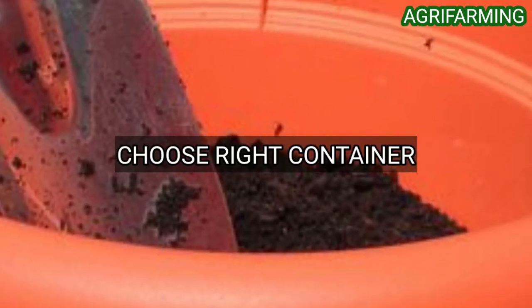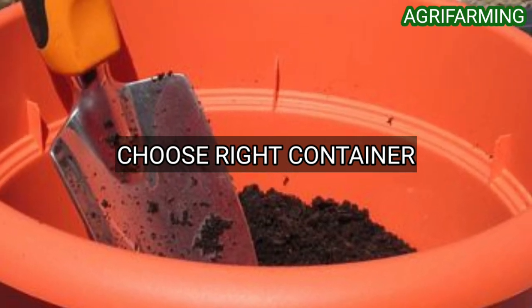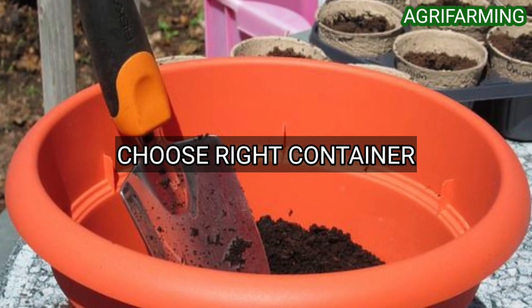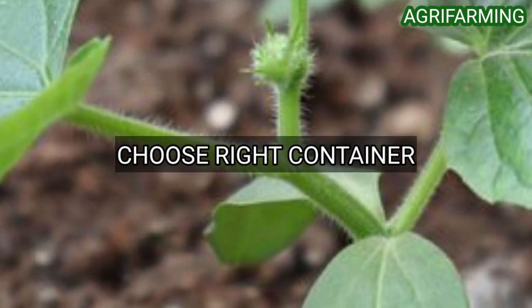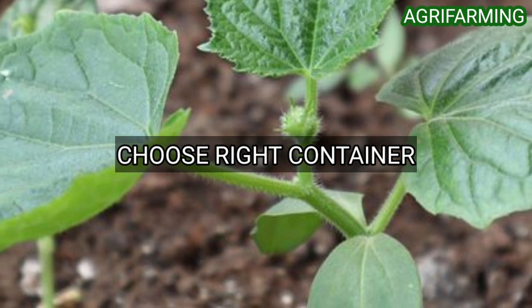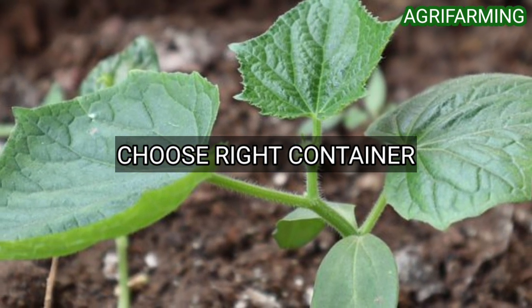Cucumbers have a deep root system and require containers full of fertile soil that are at least 16 inches deep and 12 inches wide. A large container allows the cucumber plant to develop an extensive root system, which can lead to vigorous growth and increased yields.